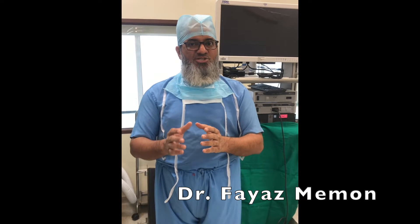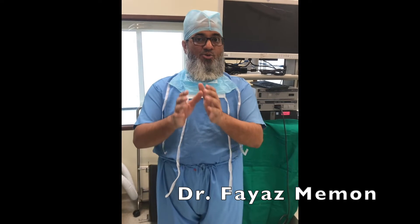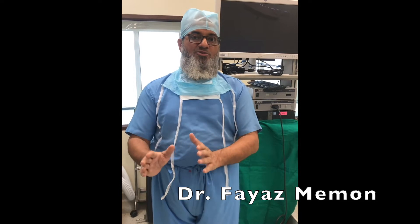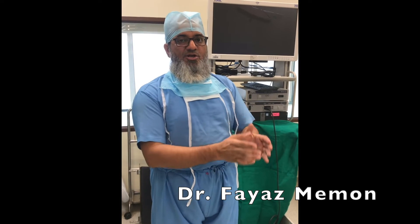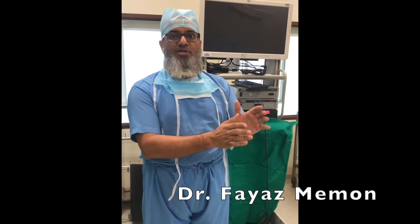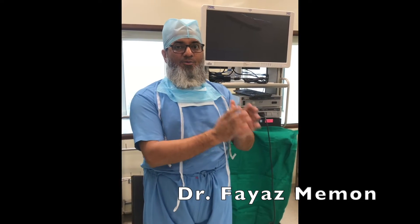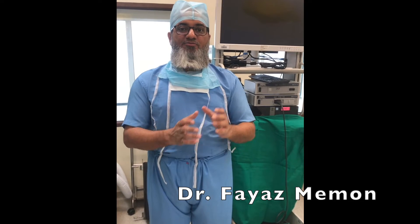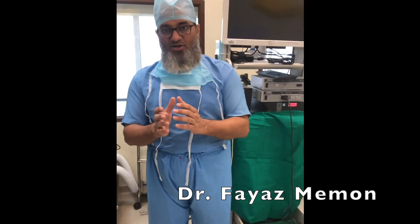There are several sliding knots described, but if we teach you more than one you are going to get confused. So I am going to teach you only one sliding knot, and that one sliding knot is going to be sufficient for all your arthroscopic surgeries. Similarly for the stationary knot, I am going to teach you only one. Remember: a sliding knot cannot be substituted for a stationary knot, however a stationary knot can be substituted for the sliding knot.